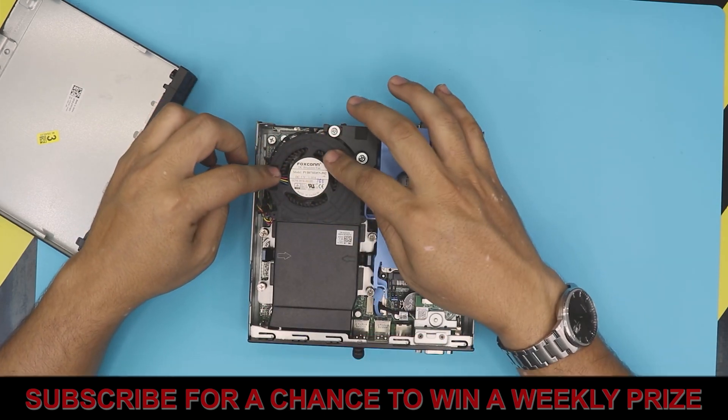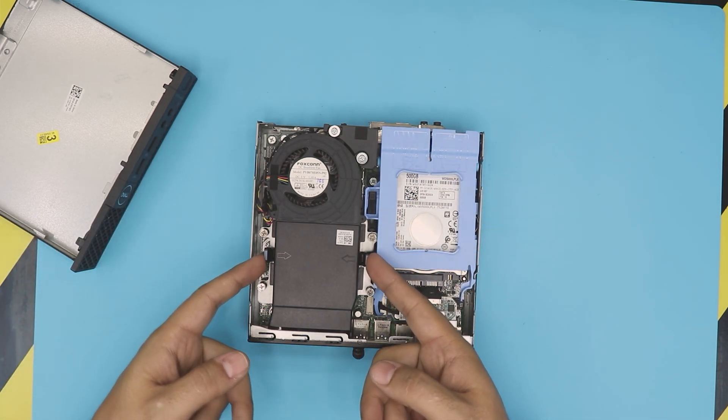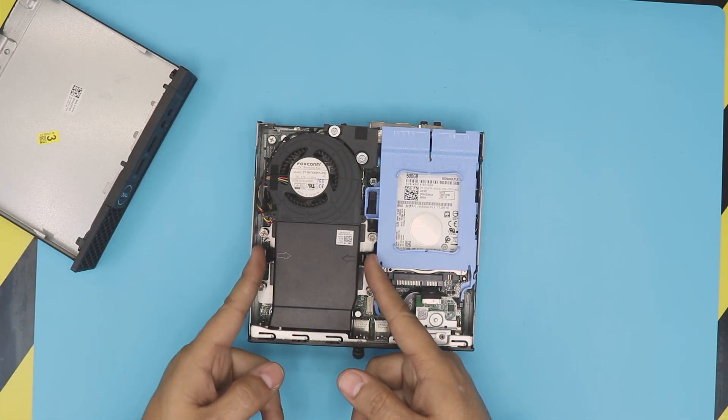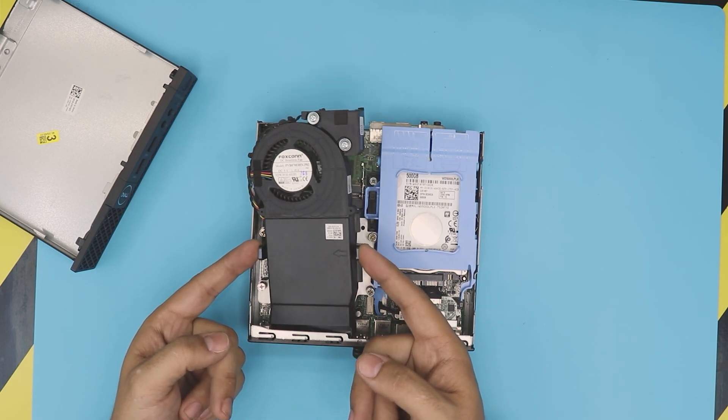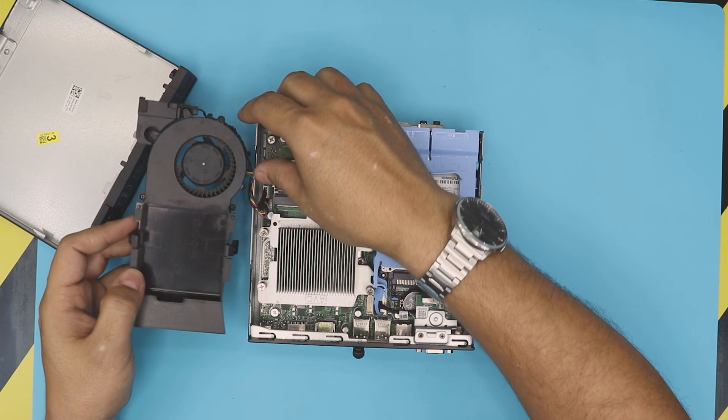Next, here you can see the fan and everything else in it. What you want to do is press these two triggers with the arrow indicators inward and lift up the fan. Then run the cable out.